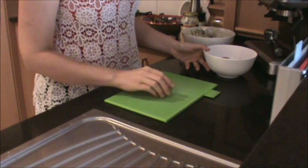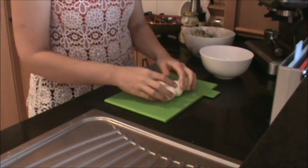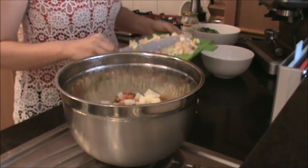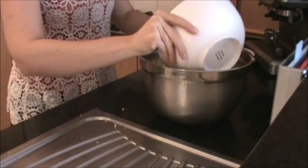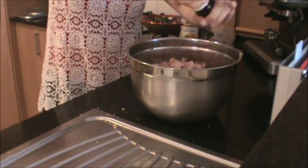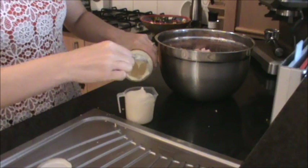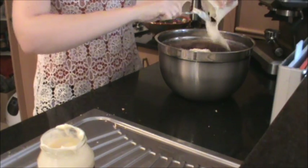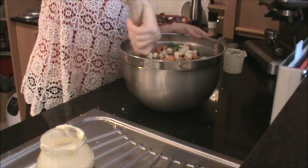Once cooled, peel and dice up the eggs and then add them to the vegetable mix. Now add the ham, cucumber and onion mixture to the vegetable mix. Add 1 to 2 teaspoons of salt according to taste. Add 1 cup of whole egg mayonnaise — I'm going to use the Tommy brand, that's my favourite. You don't necessarily have to use this brand, but it is important to use a good quality mayonnaise. Give everything a good mix through and then pour into your favourite bowl.